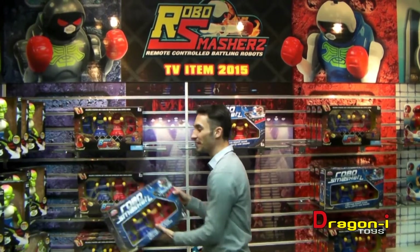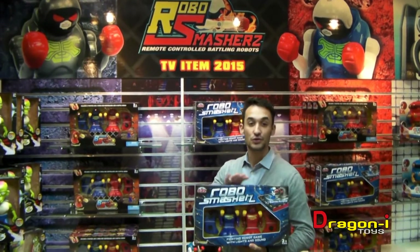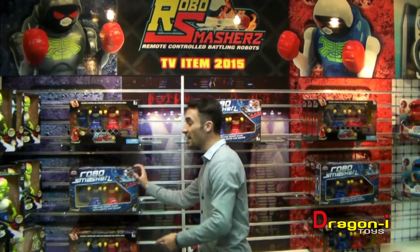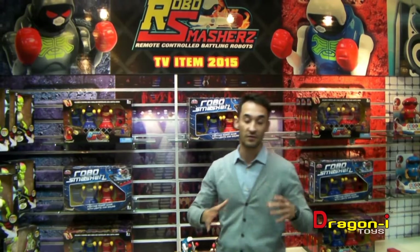Robo Smashers — a brand new TV item for 2015 from Dragonite Toys. This is going to be the cheapest two-player set boxing game in the market. We paired up with Flair, which is GP in the UK, to develop the perfect product.